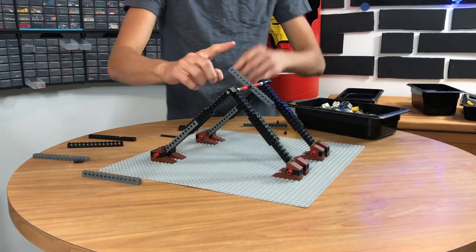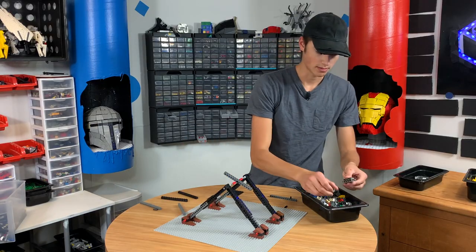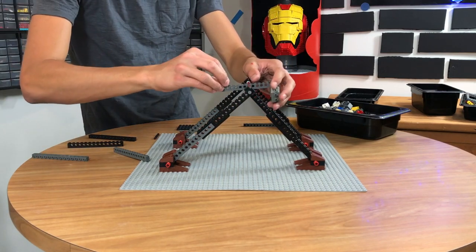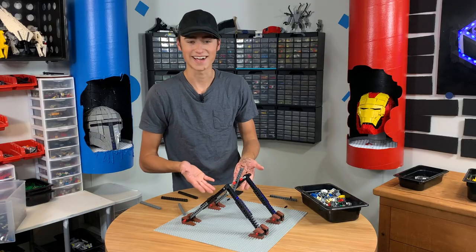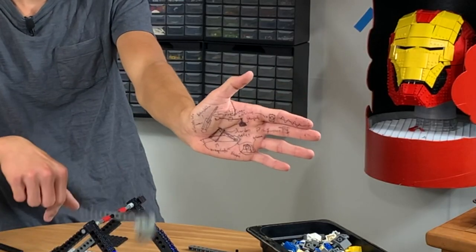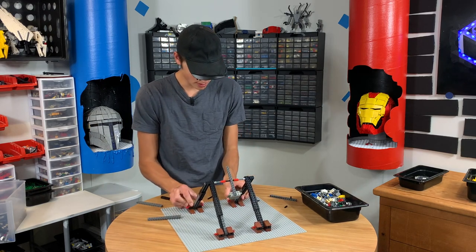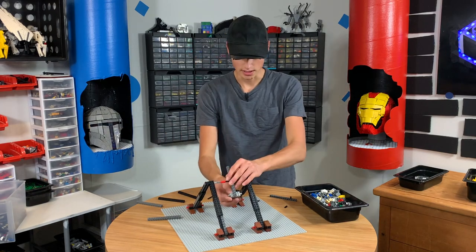Now we can see how the catapult is going to work. Basically if we build a little weight out of a couple of these — it's not going to be that much weight but it'll still be a weight — and then we have this end here. You can see that if we have something on this end, that's how our catapult is going to work. Now what we've got to do is build the shaft portion, add some more stabilizer down here, squeeze these together maybe, and we should be good to go to test and adjust as needed.